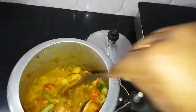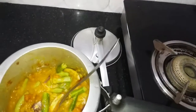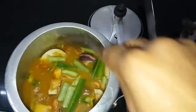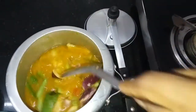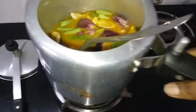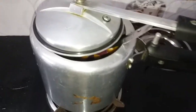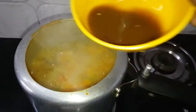Add some oil to the pan on the gas. Add some oil on medium heat. Let's make the sauce and cook it.